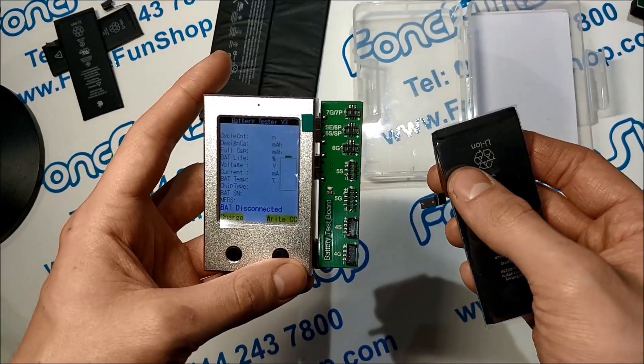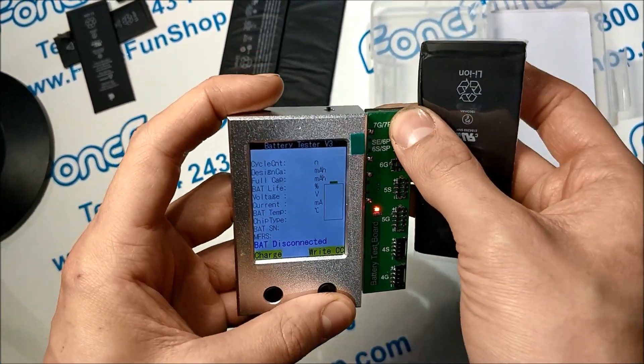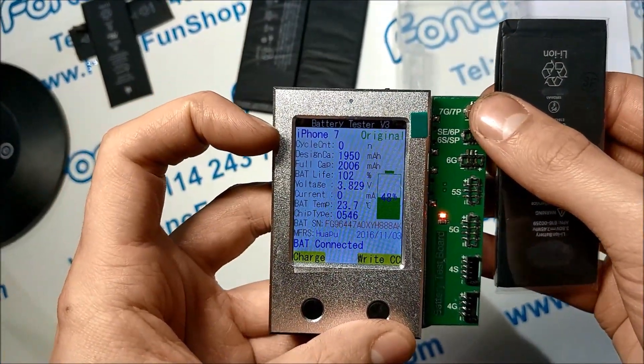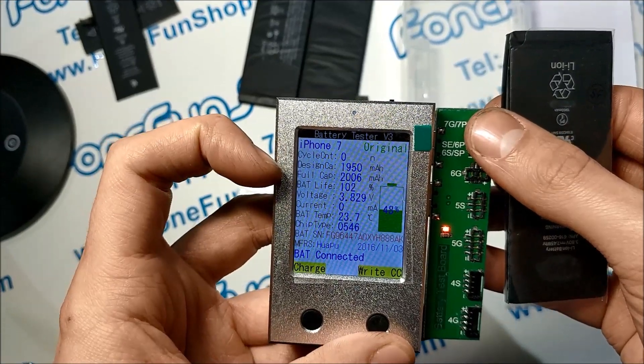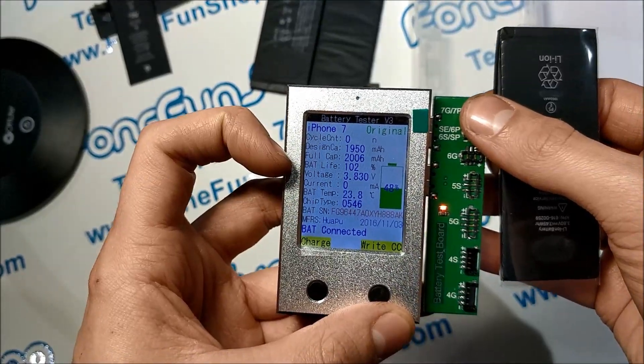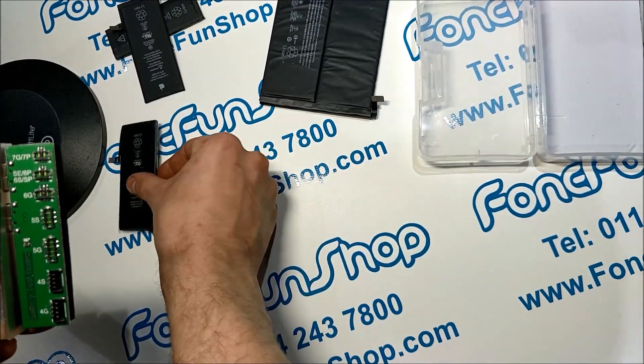Now I've also got an iPhone 7 battery to connect up — this is a new battery. As you can see it's detected as original, zero cycles, and the full capacity is actually a bit more than the design capacity, just because the battery hasn't been used before. So we'll disconnect that.